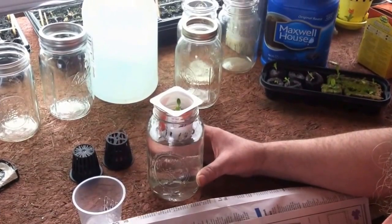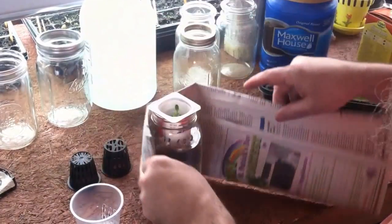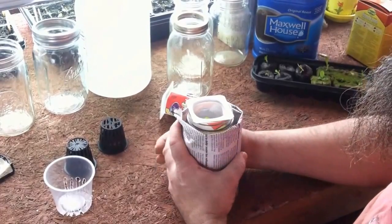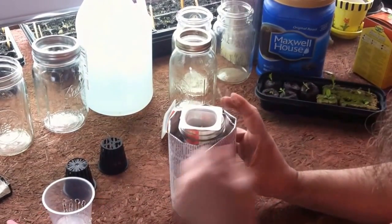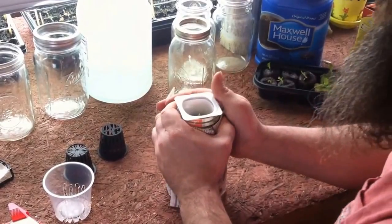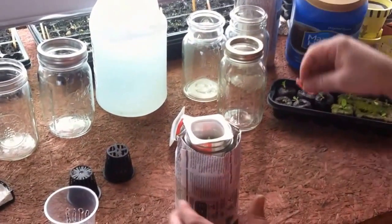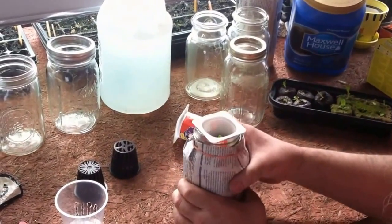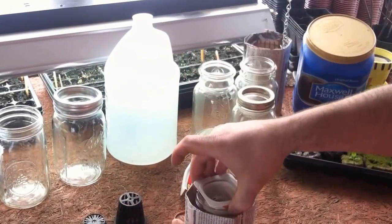We do have to protect the water from light, because if light hits it, it'll grow algae and algae will eat up the nutrients. Take a piece of newspaper folded down to the right height and wrap it around the jar. We want to exclude the light — this is a single full piece of newspaper — then I take packing tape and put that on there. I put a rubber band around the top. The great thing is, as the plant grows, you can pop that off, check the roots, and put it back.